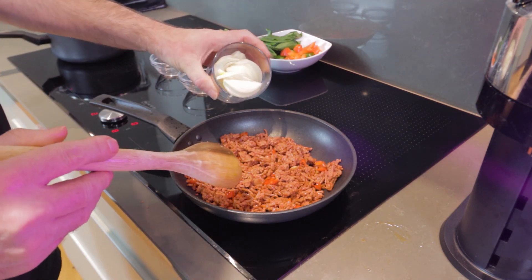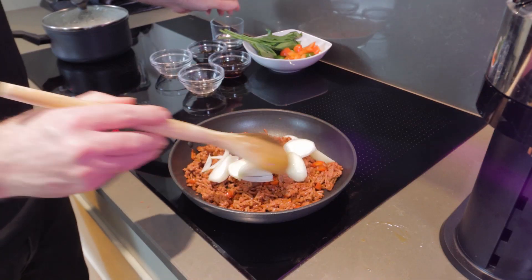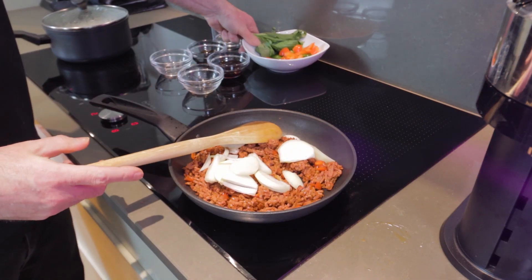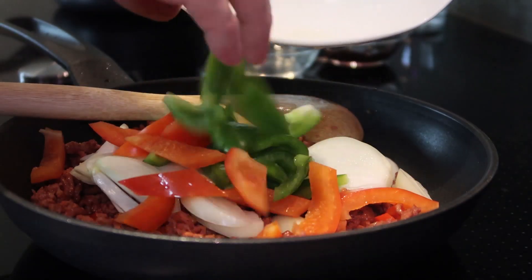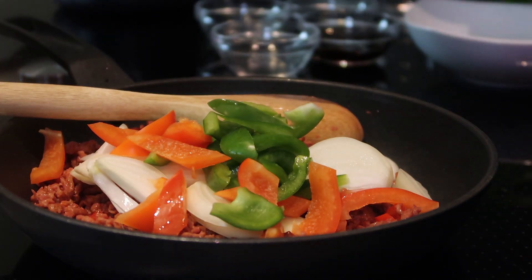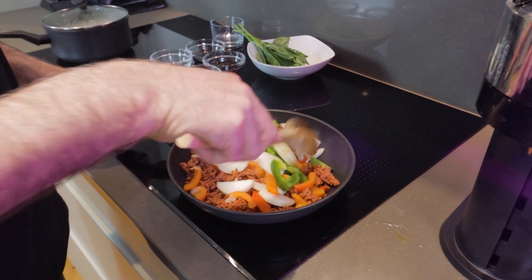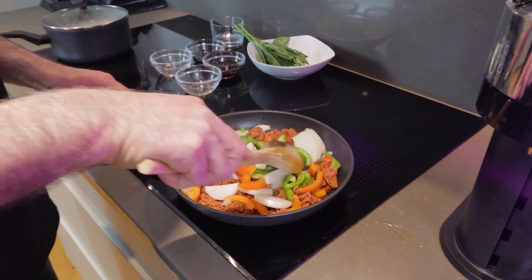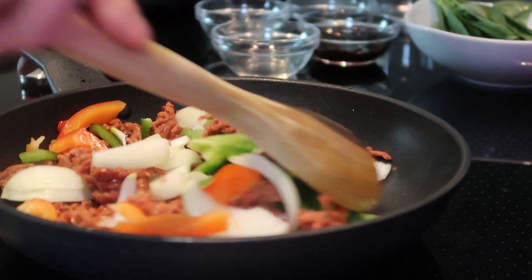We're going to pop in our sliced white onions and add our sliced bell peppers. Just keep frying this up until the veggies are cooked. The onions are looking nice and golden brown and we're ready to put in the sauce.